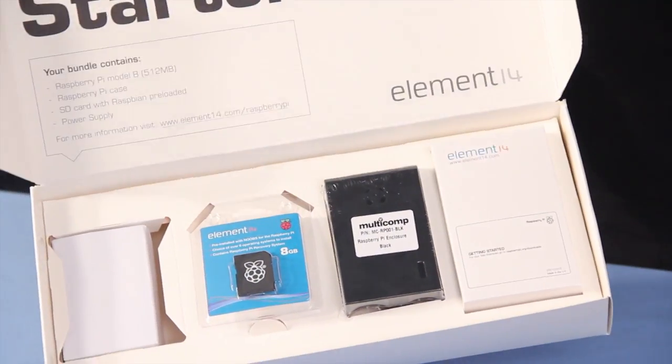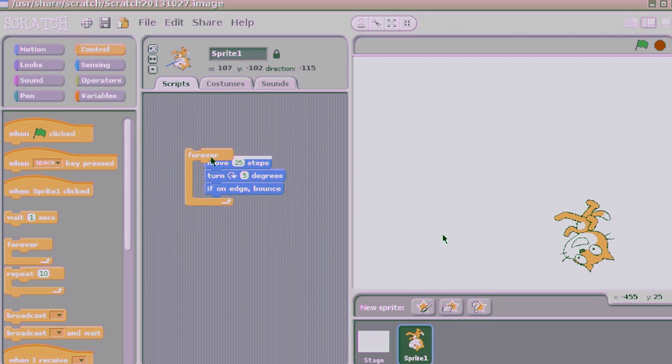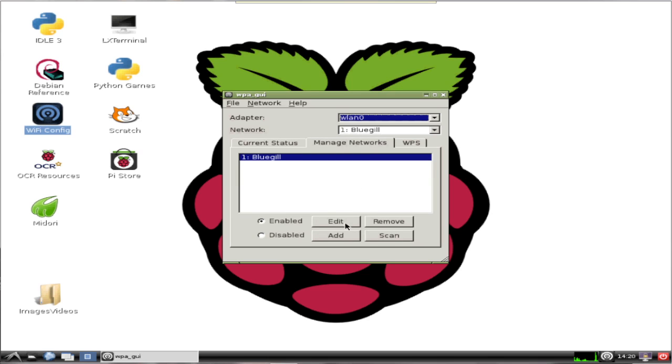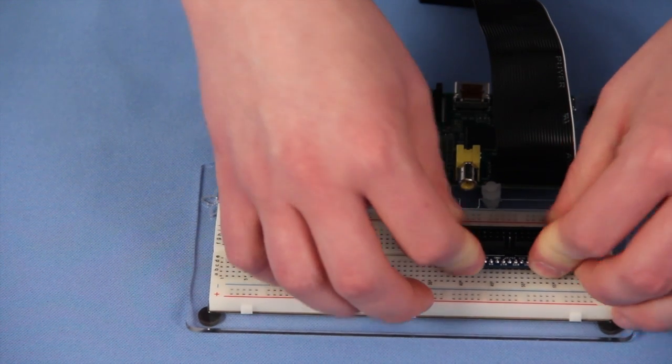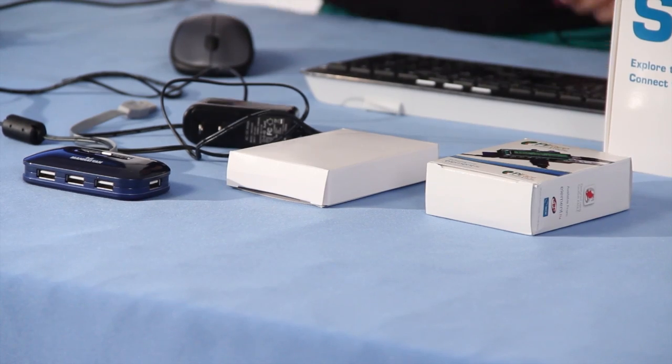In video one, we unboxed the Pi and connected it to peripherals. In video two, we explored the different tools and applications that come pre-installed on the Pi. In video three, we connected the Pi to the internet. In video four, we set up our first Pi project. And in this video, we're going to take Pi to the next level by exploring some of the resources, projects, and accessories for your Pi. The first thing we're going to connect to the Pi is the external USB hub.